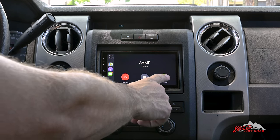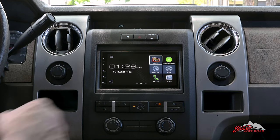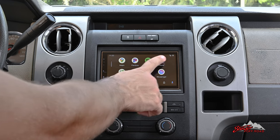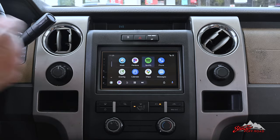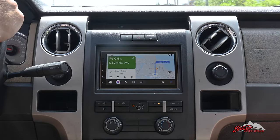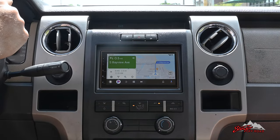The multimedia receiver allows you to safely use your phone on the road with Apple CarPlay or Android Auto for hands-free calling, messaging, access to your favorite music apps like Spotify and Pandora, and navigation apps such as Waze or Google Maps without having to reach for your phone.